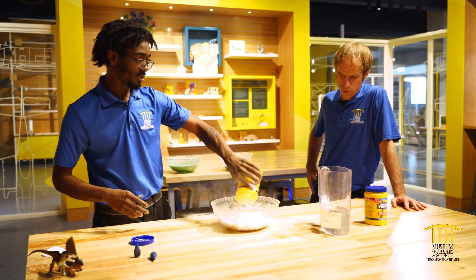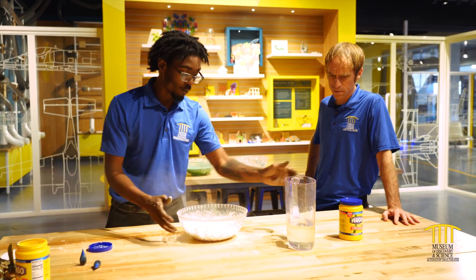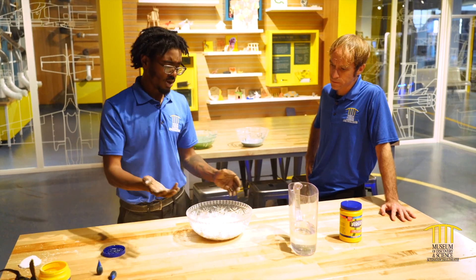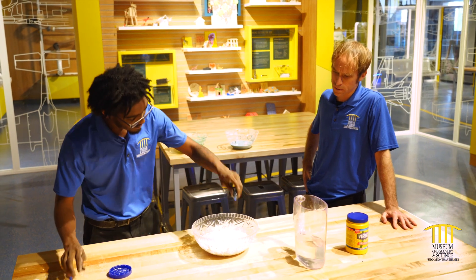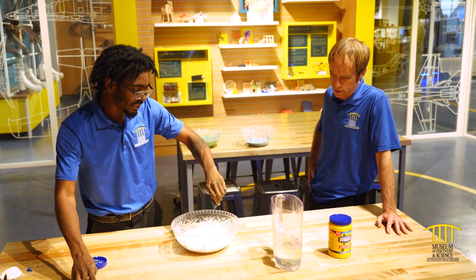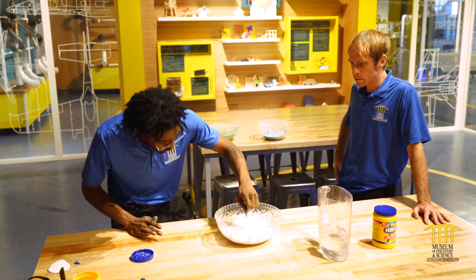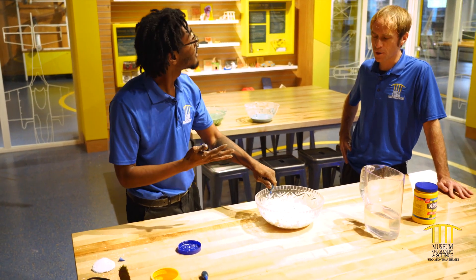So we're just gonna add our cornstarch. I like to add a lot — that's me. And we're gonna add our water slowly. Some people do it with a spoon; I like to do it with my hands, get all in there. Can't forget about my food coloring. So that food coloring straight into the cornstarch? Straight into the cornstarch. And you can knead it in if you want to. Don't add one to two drops — add all the drops, just get it all in there. We want some nice blue sea oobleck.